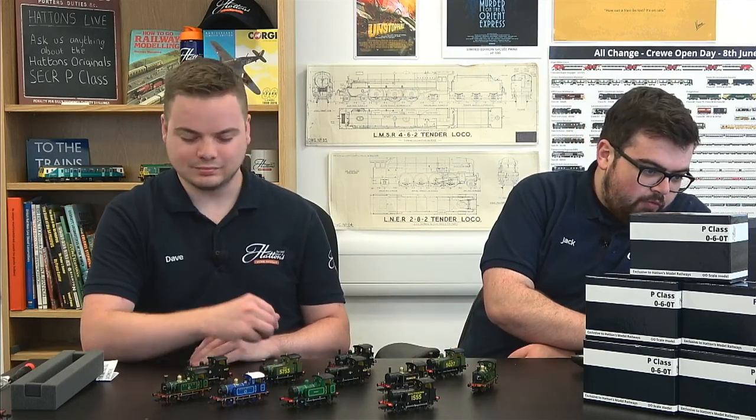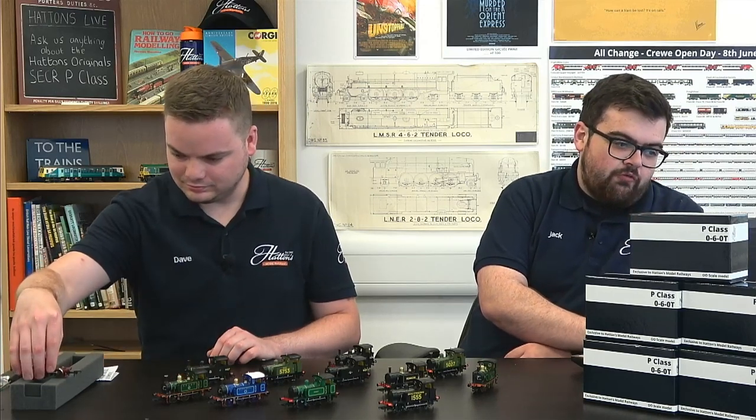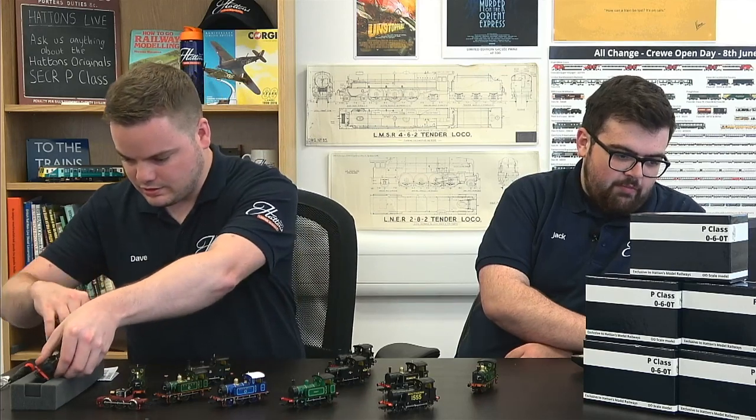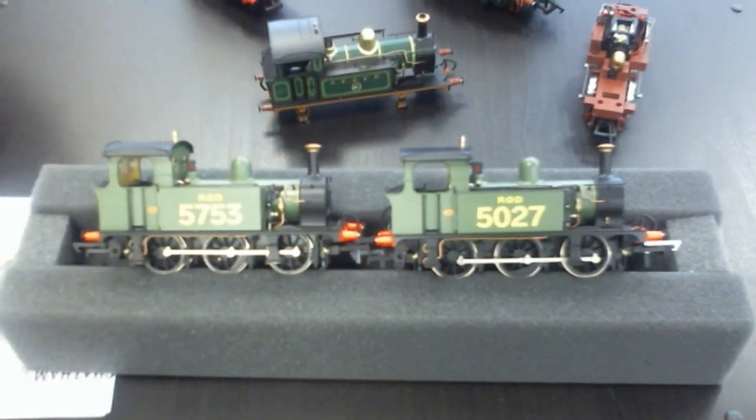We've got about 15 minutes left — feel free to leave any more questions. If we can't get to your comment today, get in touch via Facebook, email, or phone. We have helpdesk staff seven days a week. A viewer asks: are there two different ROD variants of the P-Class? Yes there are — 5027 and 5753. You can just see the slightly different cab heights and tank heights between the two: 753 has the higher tanks and 5027 the lower tank variations.